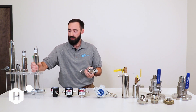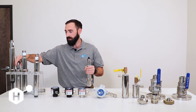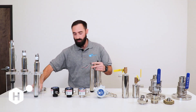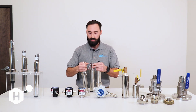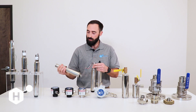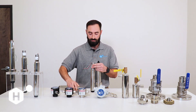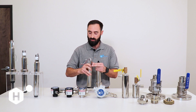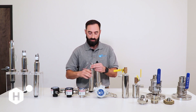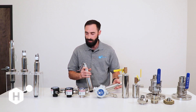I'm going to go ahead and break down our non-hazardous location sensors first. We have three different configurations, with the primary differences just being the flange location. The configuration of these sensors is determined by installation type — we have a no flange, a high flange, and a low flange.